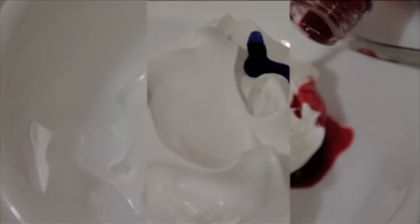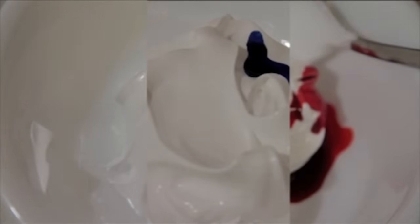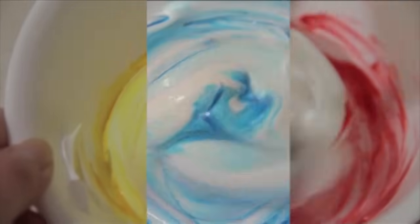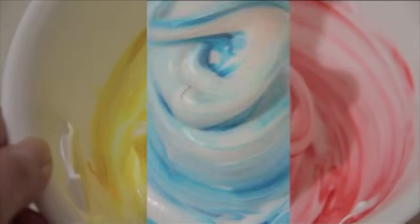So I just started by adding a drop of each colour into each bowl separately and just slowly tried to fold it in. I didn't stir it because I didn't want to get rid of any of the air that I had whipped into my meringues. So you just gradually do so and add more food colouring if you want a more vibrant colour, but here I only added a drop each, so my roses came out a more paler and pastel-y tone.